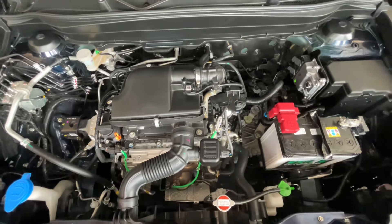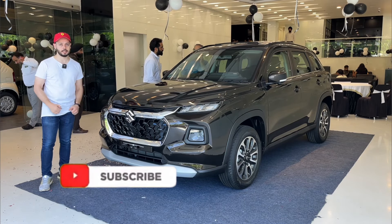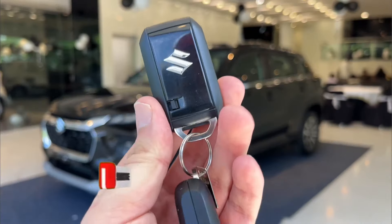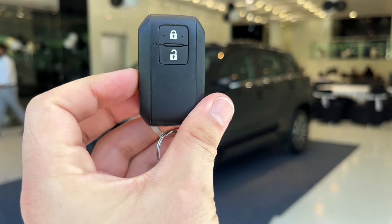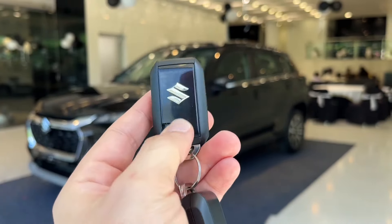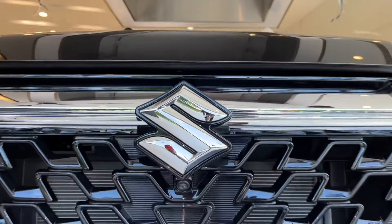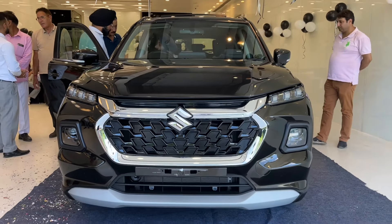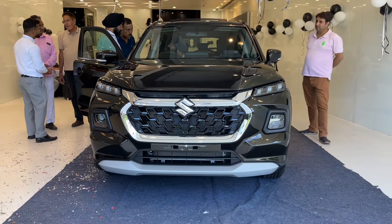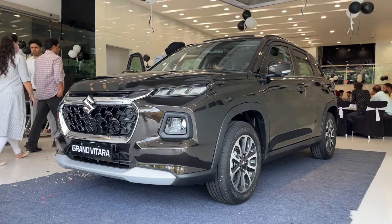We have already seen the K-series engine. Here you can talk about the keys — you can get a typical Maruti Suzuki style key with a lock/unlock button and branding, finished in Piano Black. As you know, this is on the same platform as the High Rider and Grand Vitara, so the looks are very different.